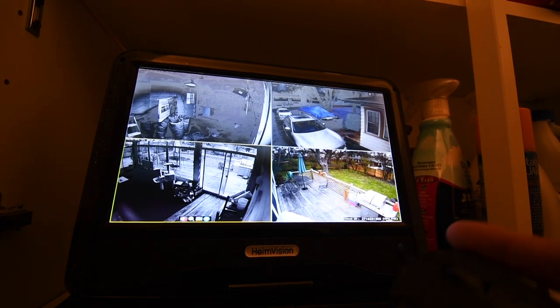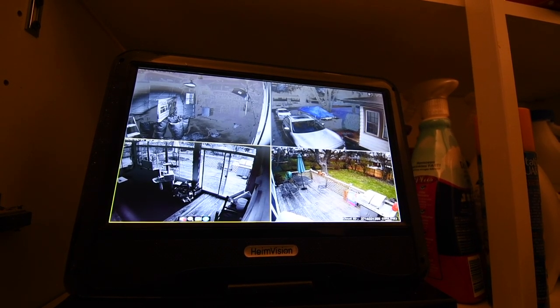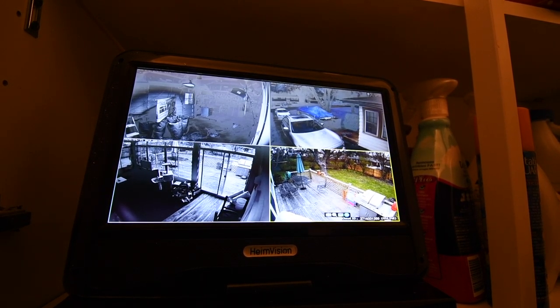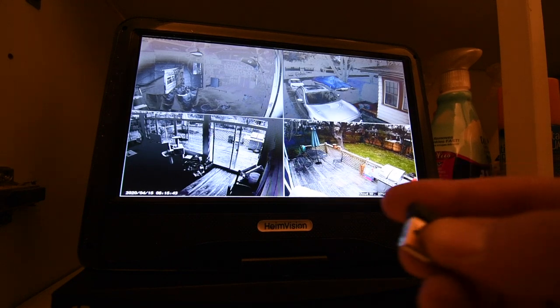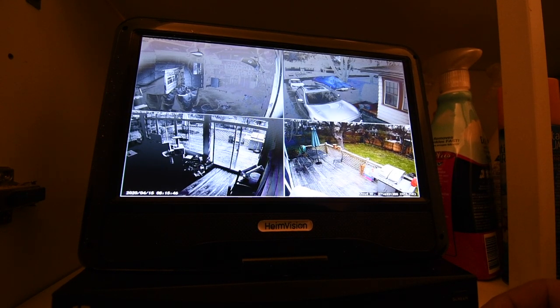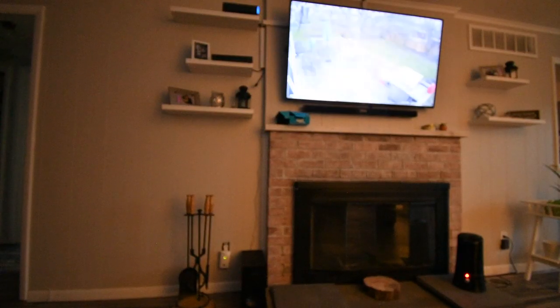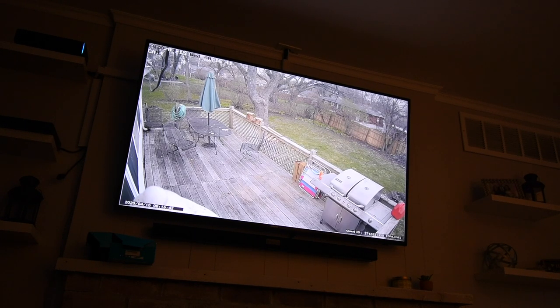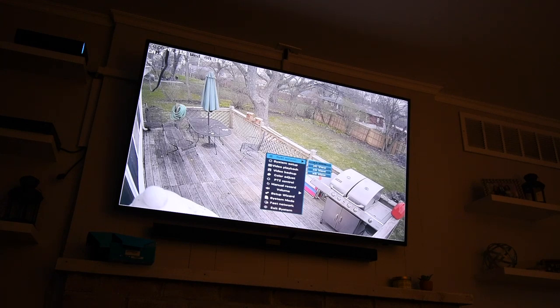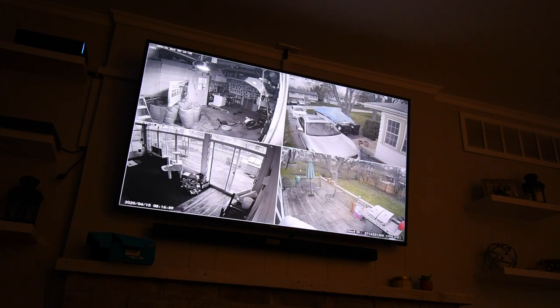One thing I'll say — the mouse that comes with it is garbage. I always go for a wireless mouse anyway. We're going to swap in a wireless mouse and see if I can control this from the living room. It reaches! So you can control the system from the living room. Setting it to the four-screen view — all four cameras loaded up.